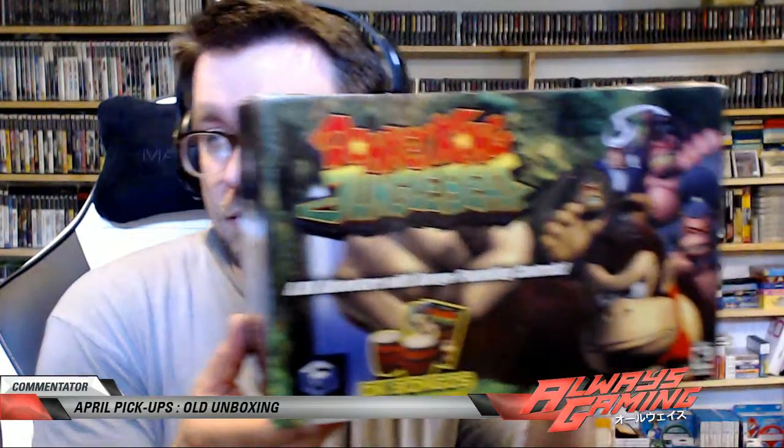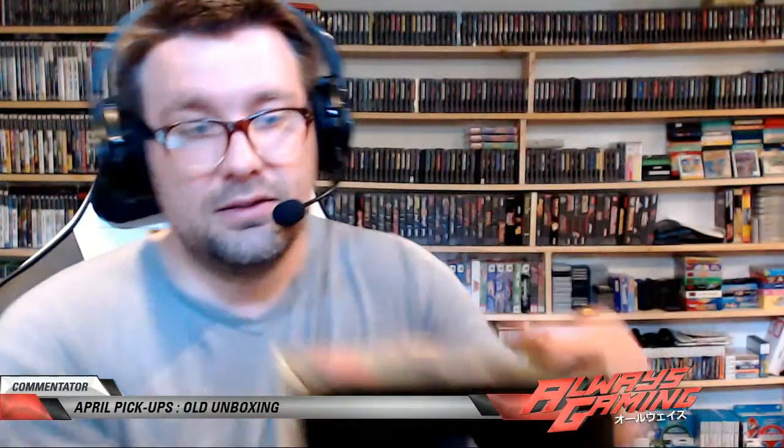Let's start off with this — Donkey Kong Jungle Beat. It's pretty cool. The DK bongos. We're coming back to some dope stuff. So there you go, you got Donkey Kong Jungle Beat.